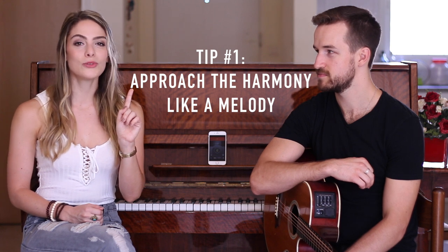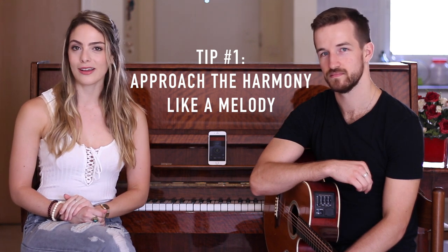Tip number one is to approach the harmony line as if you are learning a new melody. Ultimately, the beauty of singing in harmony is blending with the other person, but first you have to be confident with your own part independently. Some people say that once they hear the other person singing a melody, they can't help but jump to the same note and they end up singing in unison. We know this can be very frustrating and it might make you feel like you can't sing in harmony at all. But you have to remember that it's just a matter of training your ear and practicing. If you can sing a melody, you can definitely sing a harmony.